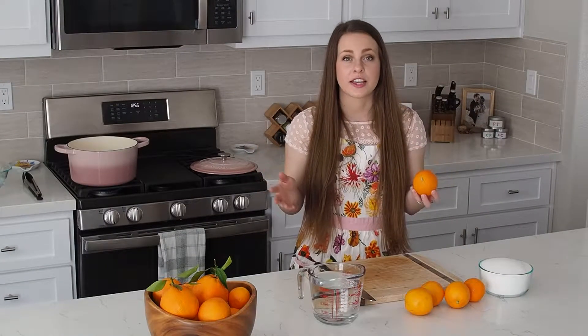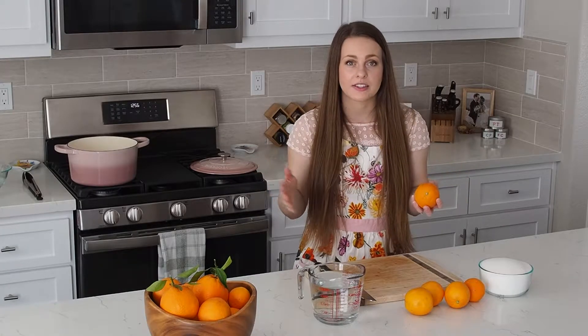We are going to blanch these orange slices and then cook them in a sugar syrup. In order for things to go smoothly and have a streamlined process, I have a bowl of ice water set up and I have my water boiling behind me. All I need to do now is slice my oranges thinly and then I can start with the rest of the recipe.